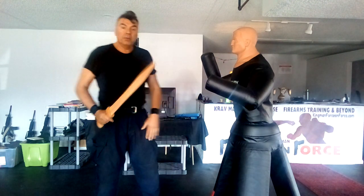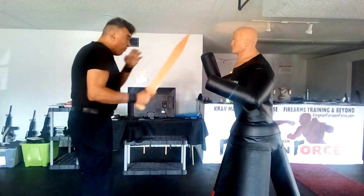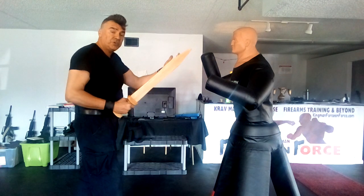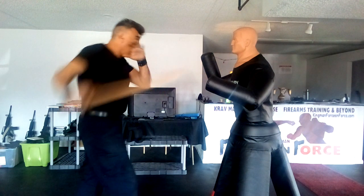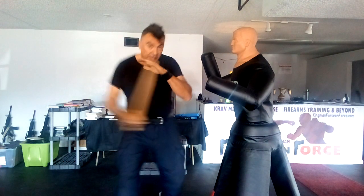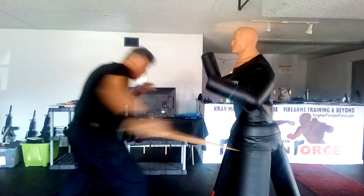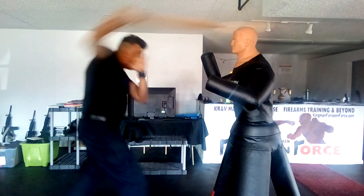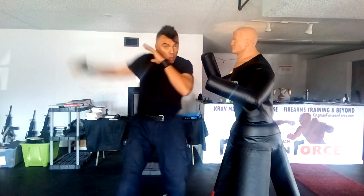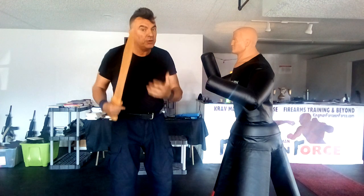Think of this weapon as an extension of your arm. If the opponent has something in front of his face — in ancient times perhaps a shield — we can also use the sword like a hook and retract. This movement goes around their defenses. You retract; you don't advance, because otherwise you're in arm's reach.